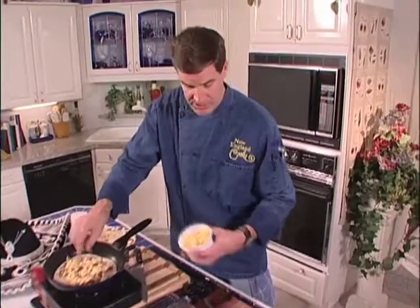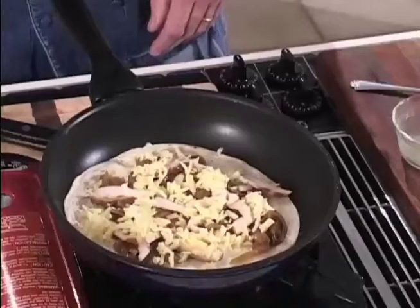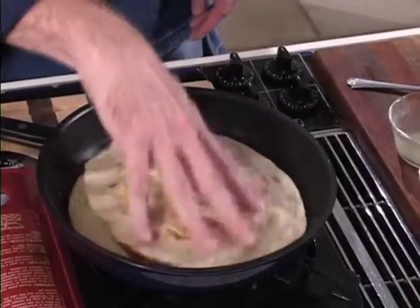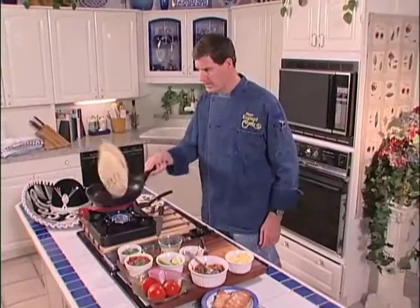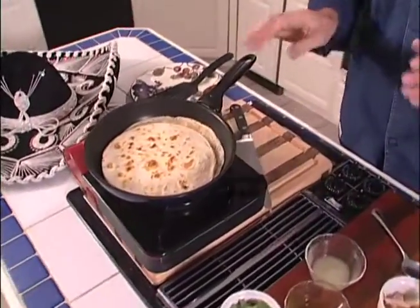You can use some of the new roasted garlic cheddars in there as well. We're just going to cover that over and let that melt for a couple of seconds before we flip it. We've got that flipped over and we're going to let that melt a little more on that side for just a couple of seconds.